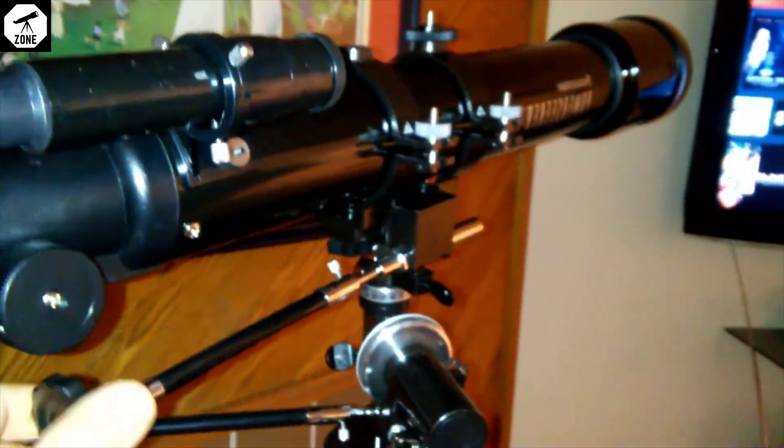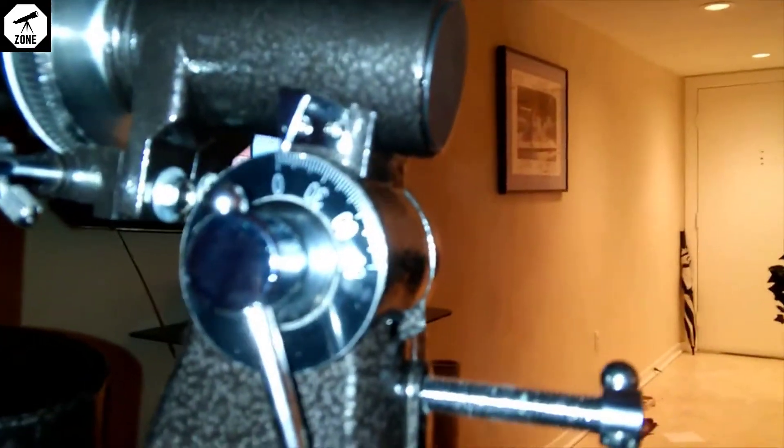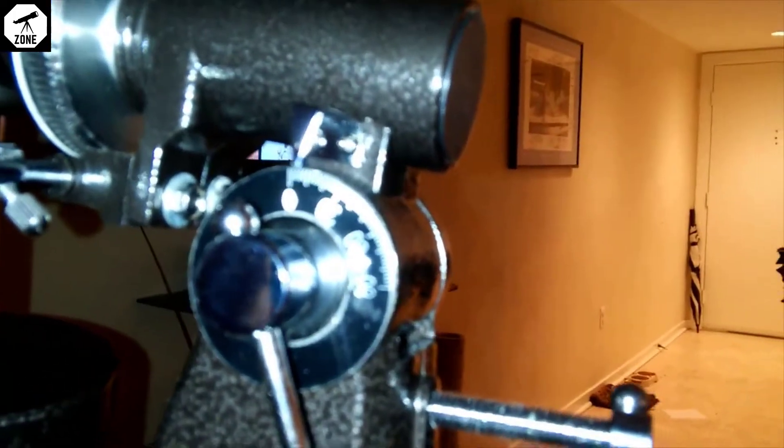What it does have are these little slow motion controls. This is the declination slow motion control, and this is right ascension here — you just turn it like that and you can get the telescope to go pretty much wherever. You've got the latitude adjustment — I'm at like 37 degrees but I just kind of do whatever with that.